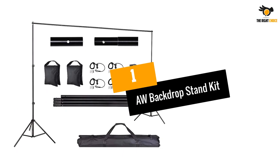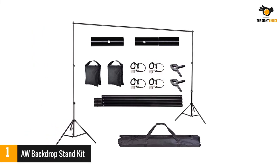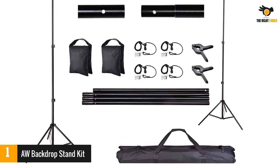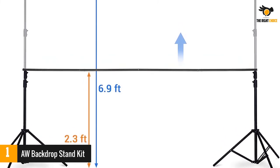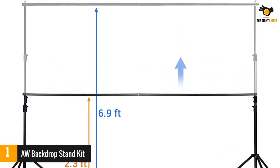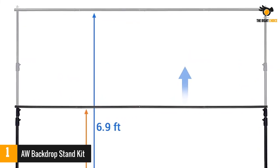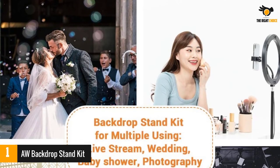Number one: the top backdrop stand kit. This backdrop support system offers a formal appearance to your studio and is also suitable for outdoor shooting. The snap-together sectional crossbars allow assembly in no time, and the twist knob design on the tripod bases makes height adjustment trouble-free, allowing you to raise the frame height to 6.9 feet.